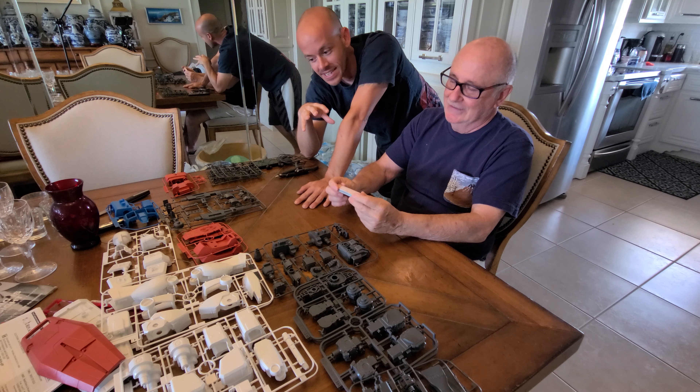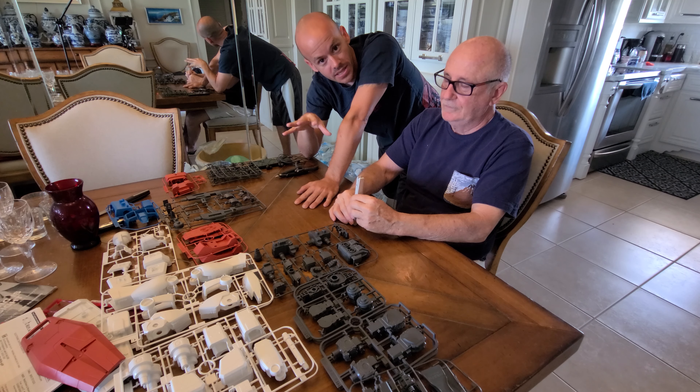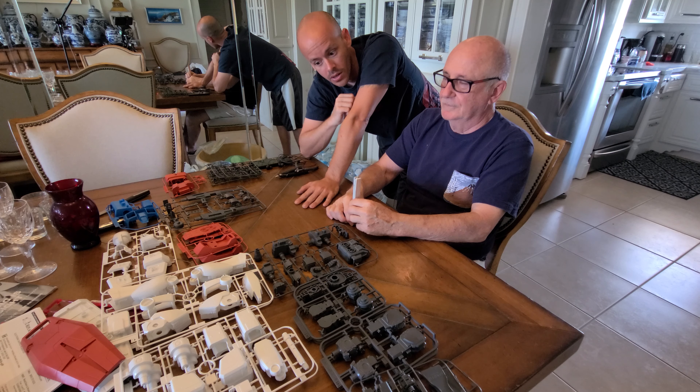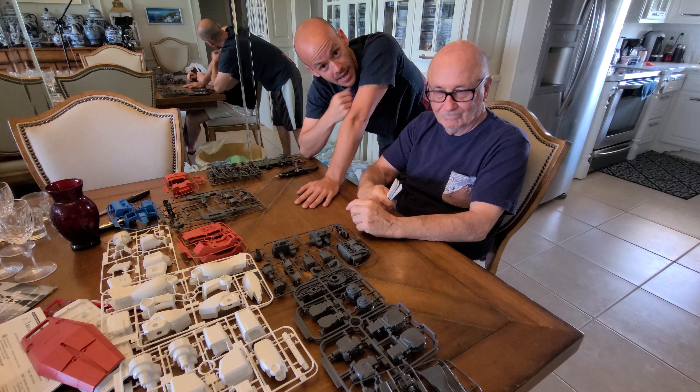At this point, next week or next installment my father is going to start building this kit for you all. Thank you very much for watching, we hope you have a great day and bye!